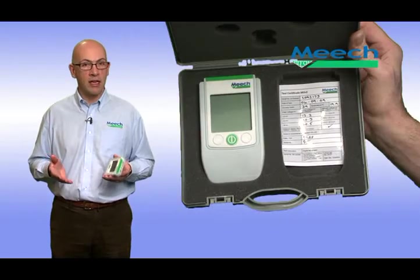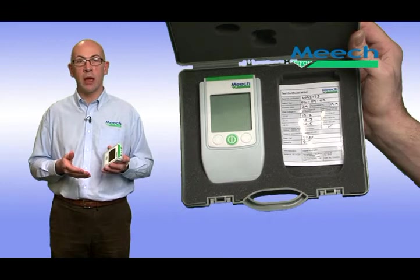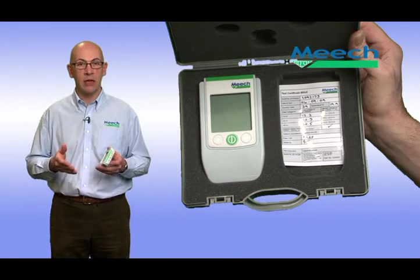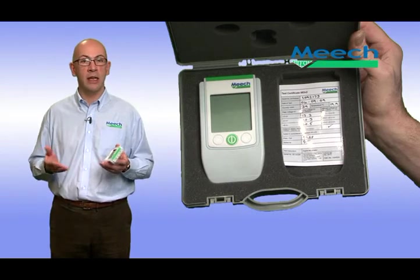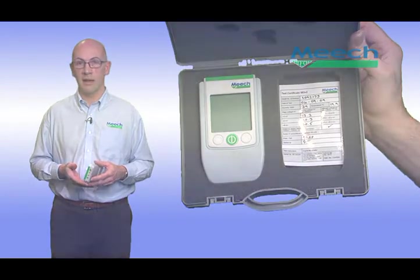Supplied in a carry case for protection, with its clear display, distance sensor and accurate measurements, the 983v2 is suitable for use by production, maintenance, inspection and quality engineers alike.